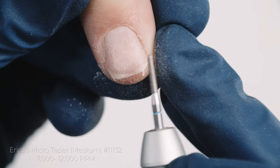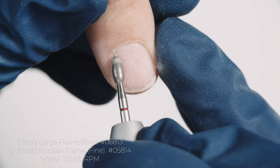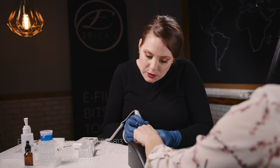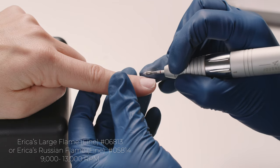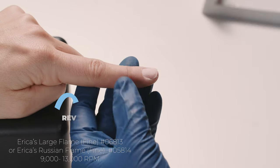I do not need to push into the skin, and that is why it's so important that you are working with Erica's bits to perform these techniques. Now I'm going to use my large flame and turn my e-file to 10,000 RPMs in the forward direction, and I'm going to sweep out that debris. I'm using that cheek and feeling for — right there. Your client can even feel the debris as well. I'm just cleaning up the dead skin cells on the nail plate, and then ever so gently I'm taking that tip and pointing it up so I can exfoliate the ceiling.